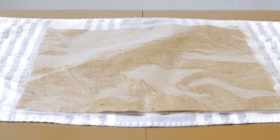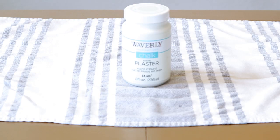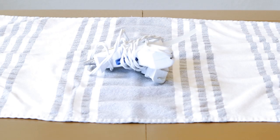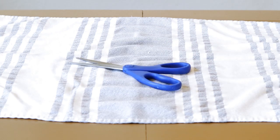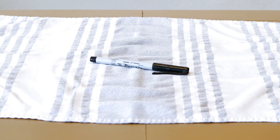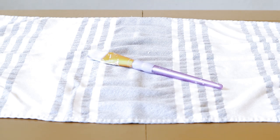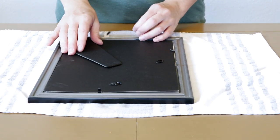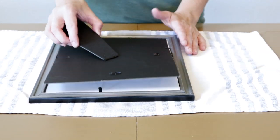The first DIY is framed starfish. I'll be using an 8 by 10 frame, a sheet of burlap, some chalk paint, starfish, my hot glue gun, scissors, a pen or marker, a paintbrush, and some jute. Everything that I'm using I'll have linked down below in the description box of where I got it.